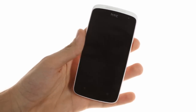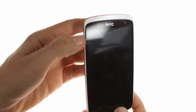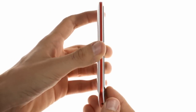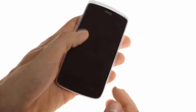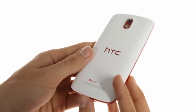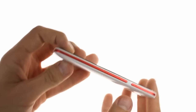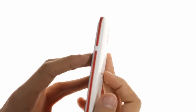The Desire 500 doesn't take many design cues from the likes of the HTC One, but rather forges its own path. The lack of dual front speakers is well compensated by the solid glossy plastic and numerous accents all around the body of the phone. All sides of the phone support a red accent that ends with the volume rocker in the form of opposing arrows.